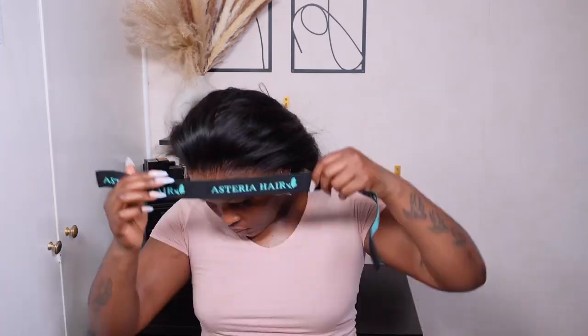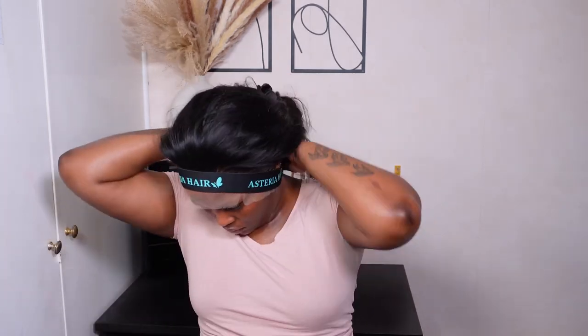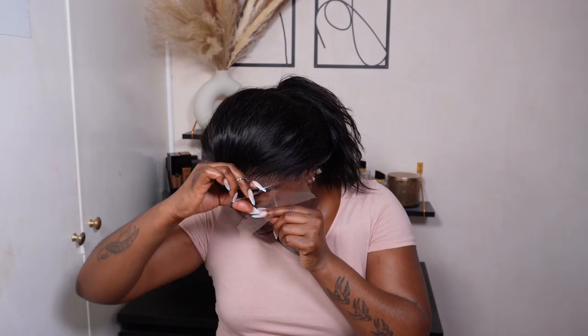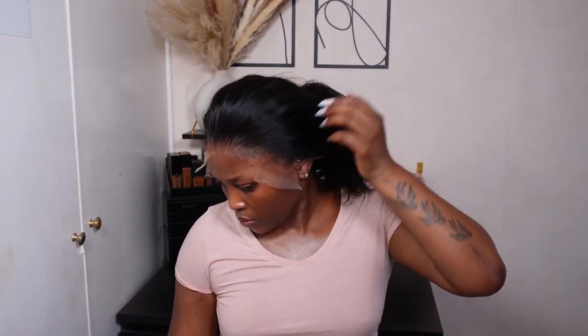Once everything is stuck down, I go in with the melt band provided by the company and leave that on for about 10 minutes.